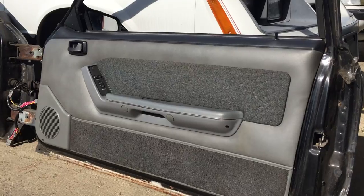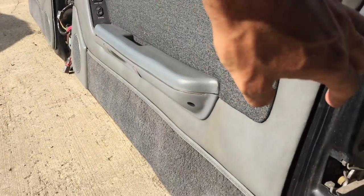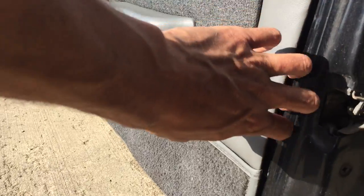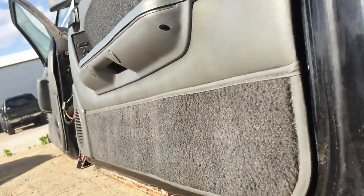I don't think the passenger side's ever been off. Everything is as intact as I've ever seen. All the pushpins are really, really tight. There's a little bit of warpage at the bottom, but I don't believe there's any missing vinyl.